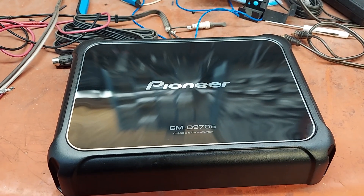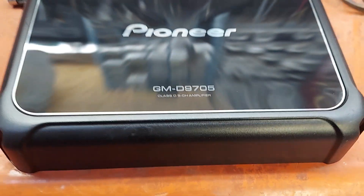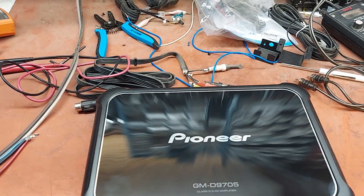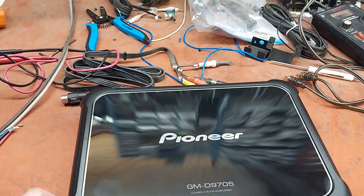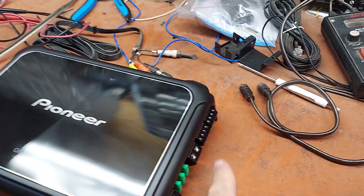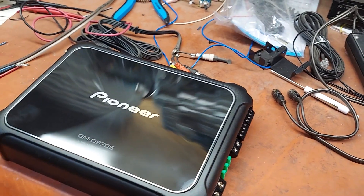Quick little review on the Pioneer GM-D705 All Class D 5-Channel. I was going through the specs online on the website — I'll give you a link — and they use the terms A/B to describe the four channels, which is a little confusing, because I thought maybe channels one through four were Class A/B.